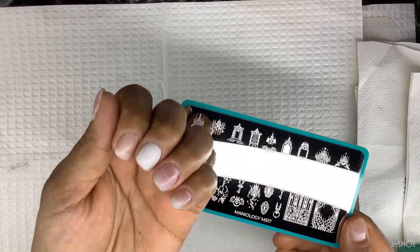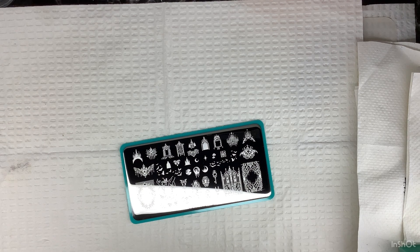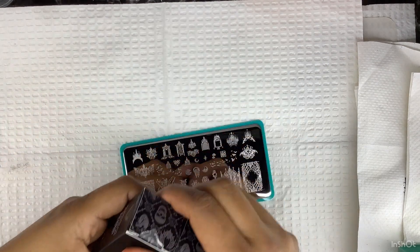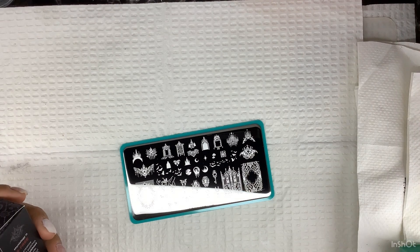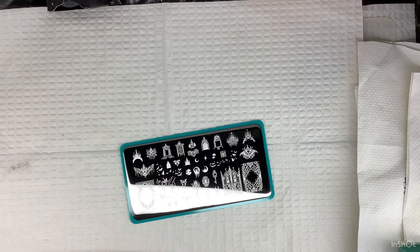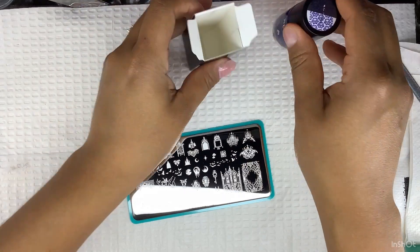I'm also going to use the day three and day five nail polishes, so if you guys haven't seen those videos make sure you check them out — they'll be linked below, along with day one through seven. I'm going to see what kind of image to use; I might just do something simple and fast.